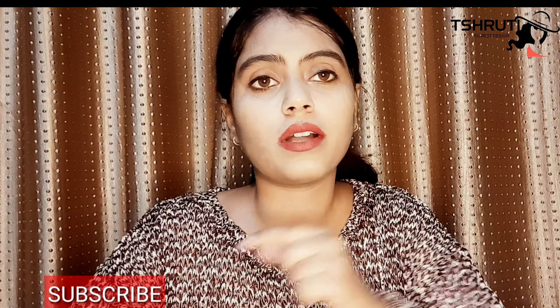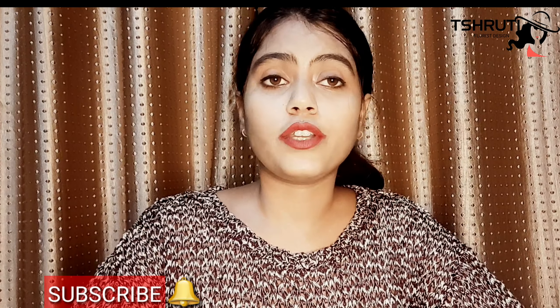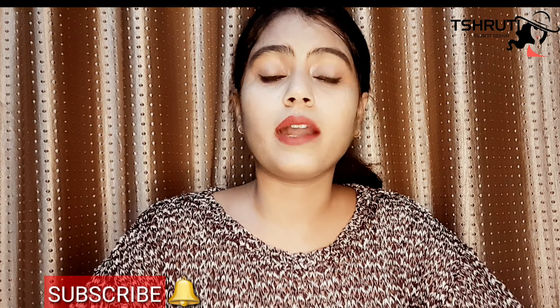So guys, this is my honest review of the Liril Wake Up Fresh Cool Mint Soap. If you like this video, please like, share, and subscribe to my channel, and don't forget to press the bell icon. You can also leave a comment. I will see you in the next video — bye!